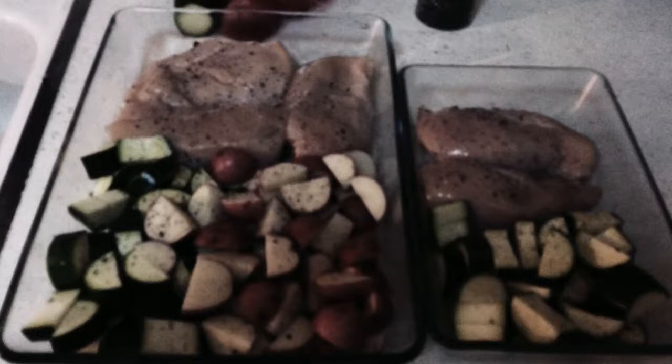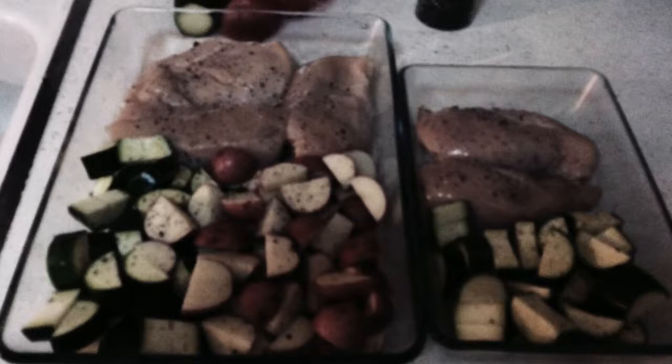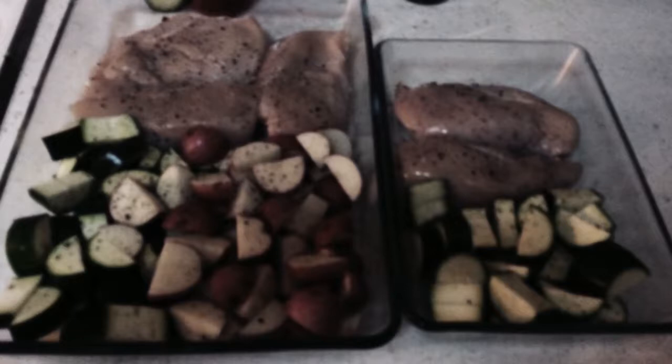I'm going to throw it in the oven — I think at like 350 or 400 degrees for about 40 minutes or so. I'm going to check on it. While this is cooking, I can actually make my dinner for tonight.